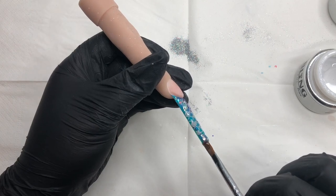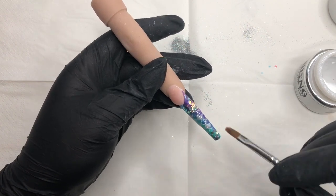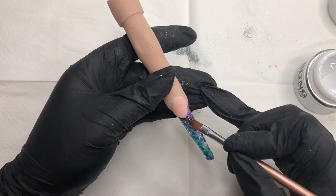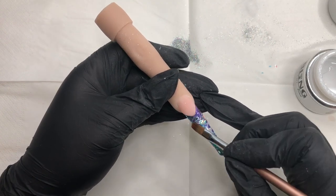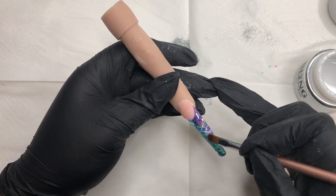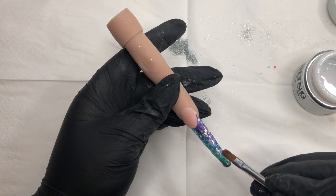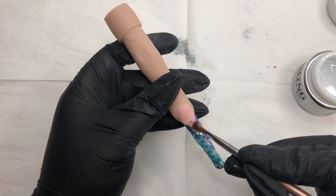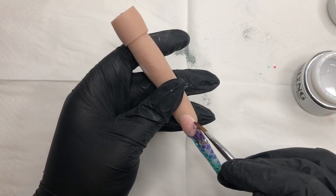With the lamp, our glitter is all frozen into place and now we're going to encapsulate the whole design in our Cool One Step gel. I'm putting a slip layer down first — that slip layer really helps when encapsulating, especially over glitter. You want to let it set for a few seconds, which makes life so much easier because gel follows gel. I'm now getting in with my encapsulation beads and walking it down the nail in sections, so I'm not putting masses of gel on at once — especially important with a self-leveling gel because it will move. Once I'm happy enough, we're going in for another cure.